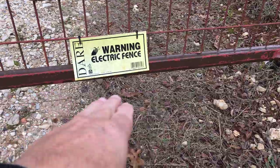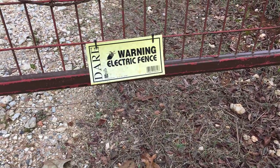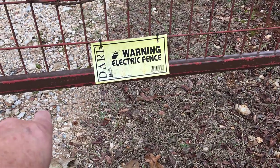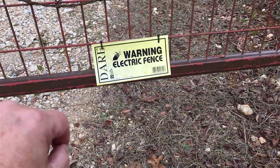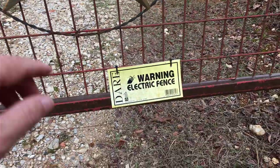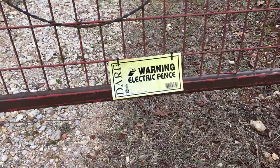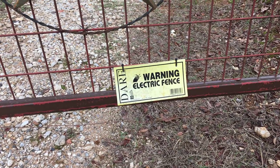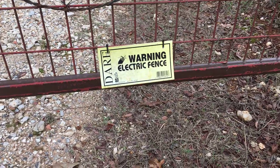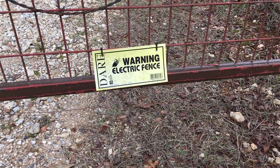We've got 6,000 to 6,500 volts under here and hopefully it'll keep stray dogs out. It'll also keep my dog in — he hit it once before. I know because he wouldn't even come halfway down the driveway afterward; he was so scared of this thing. That was my stronger charger at about 11,000 volts and it hit him hard. He won't come near this gate anymore, so if you want to keep a dog in, this is also a great way to do it.